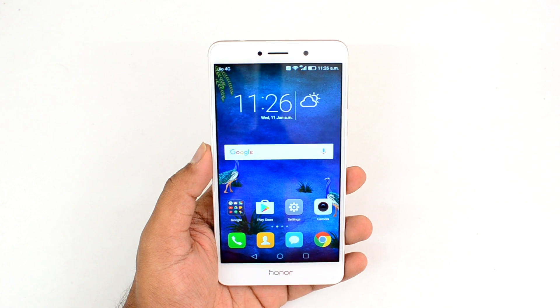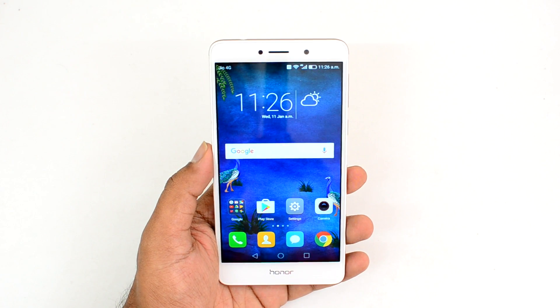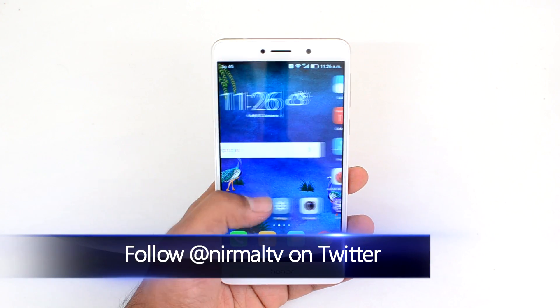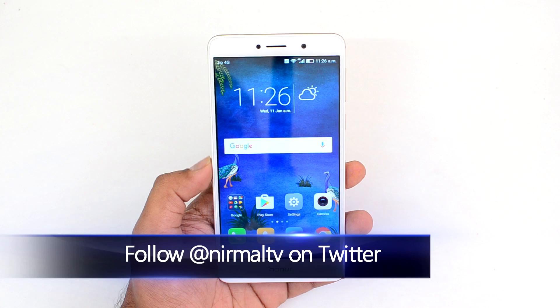Hello friends, this is Normal here for Technique. In this quick video, we're going to test out the USB OTG functionality on the Honor 6x and also show you the benchmark scores for this device.